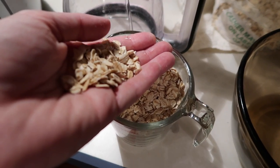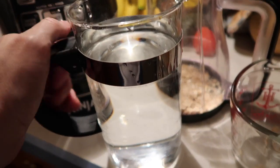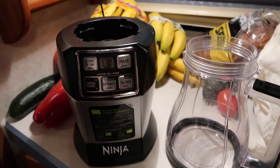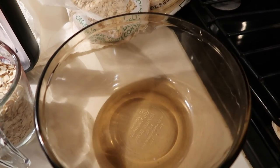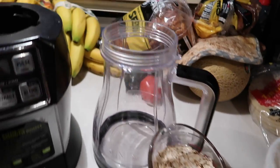For this oat milk recipe, you're going to need one cup of rolled oats, four cups of filtered water — or if you live in Finland, tap water — a blender, a big bowl, a nut milk bag, and sea salt. Optionally, you could add one whole pitted date or one tablespoon of maple syrup.